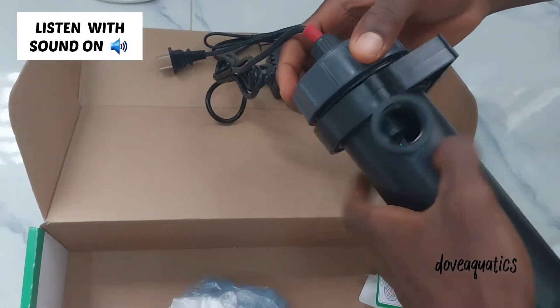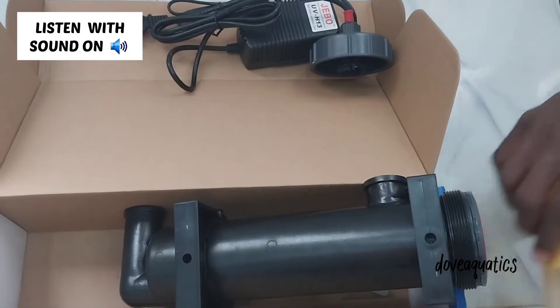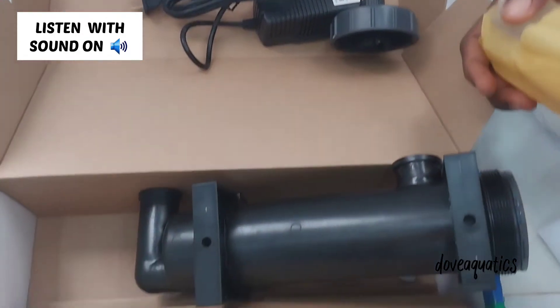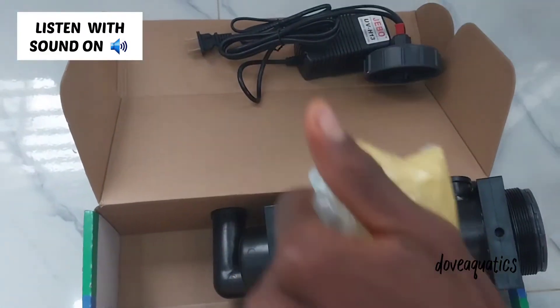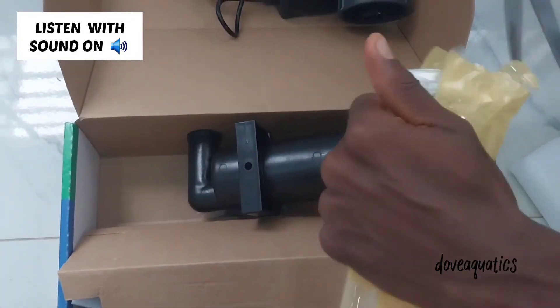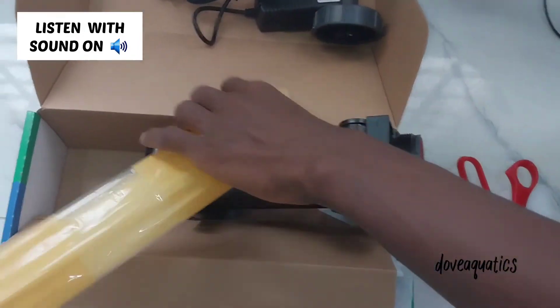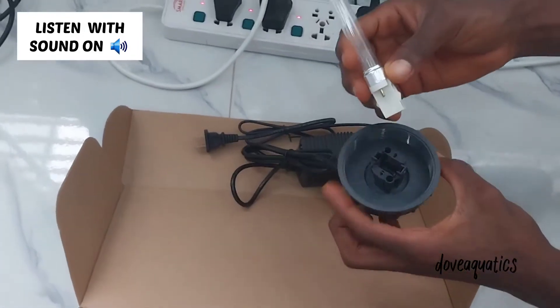You need to open the compartment — it's been opened now and set aside. Then take the tube that has been packaged in bubble wrap, open it — that's the UV tube itself. Bring it out and connect it to the head that you removed.